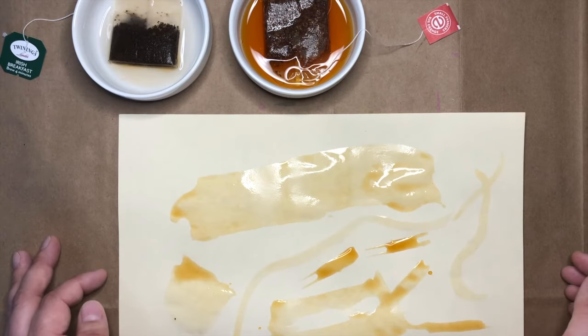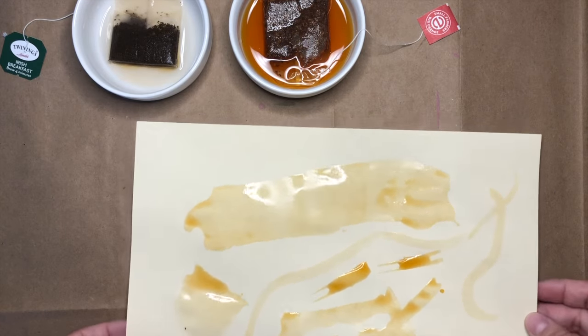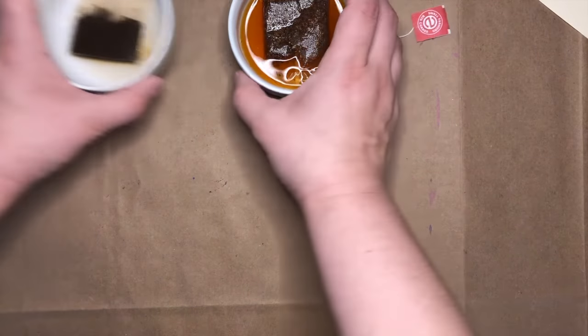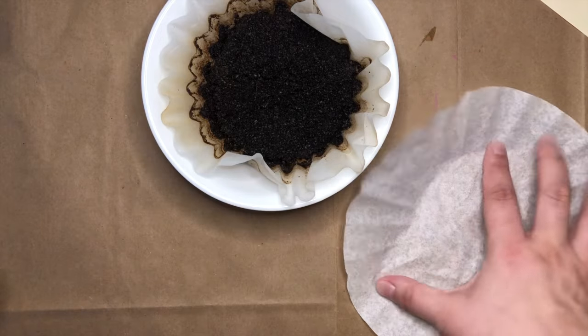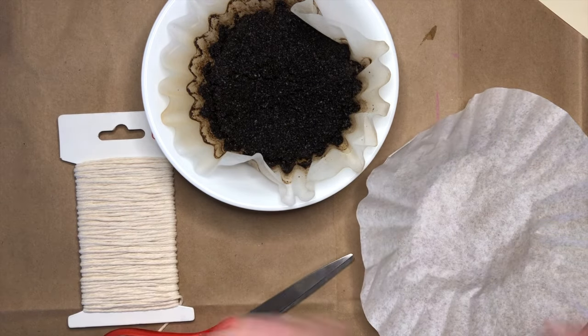If you don't have tea bags to use, I'm going to show you how you can do the same thing with a little bit of leftover coffee. So I'll take my leftover coffee here, an extra coffee filter, some thread, and a pair of scissors.